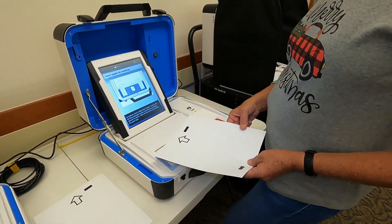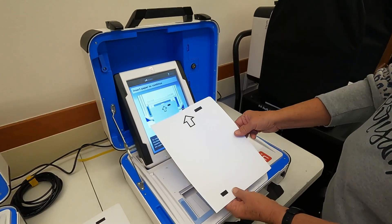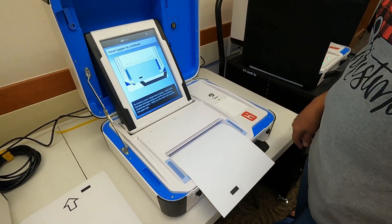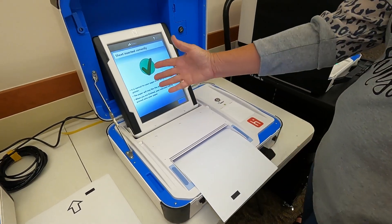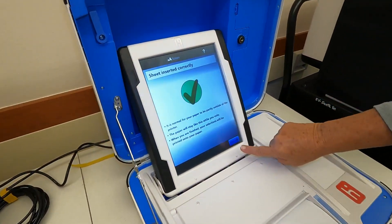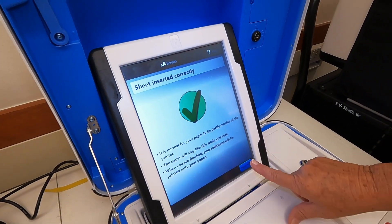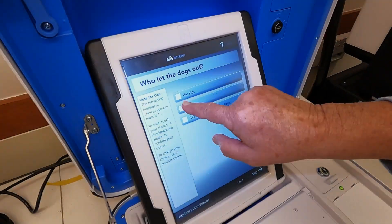I'll let that roll for a sec — insert my paper. It only goes in a little ways; that's as far as it goes, and it tells you that that's normal. The paper just sits there for a second. I'm gonna hit next and I'm ready to vote.